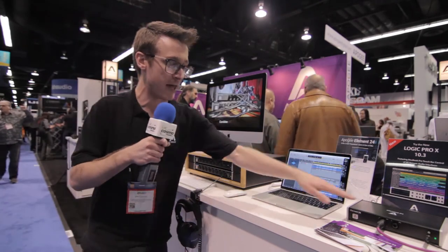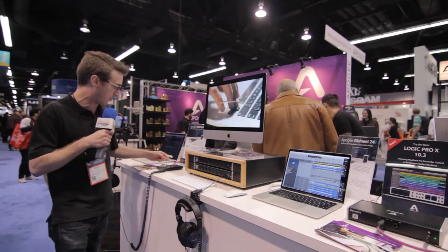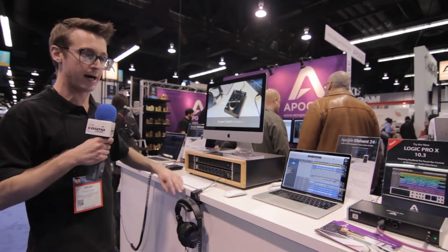The Element series is made of three products: the Element 24 — two in, four out; the Element 46 down here — four in and six out; and the Element 88, which is eight channels with eight mic preamps and eight analog in and out.